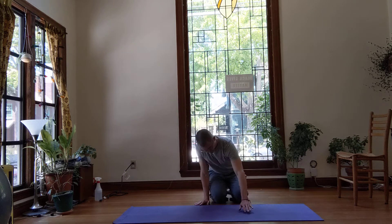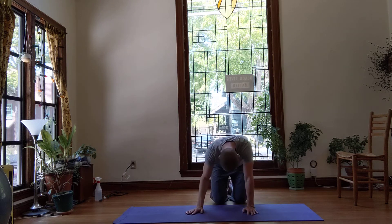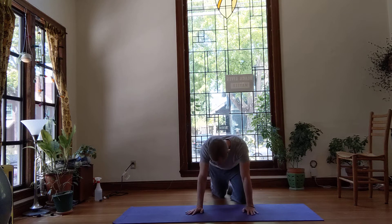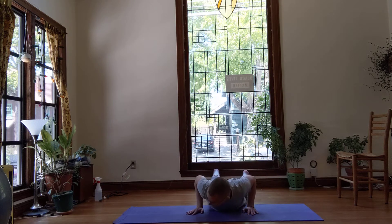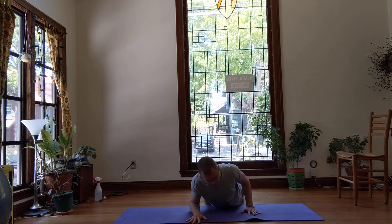You're going to want a yoga mat, a towel, or a blanket or something to lie on. Go ahead and set yourself up lying on your belly, and from there I'm just going to scoot this forward a little bit.